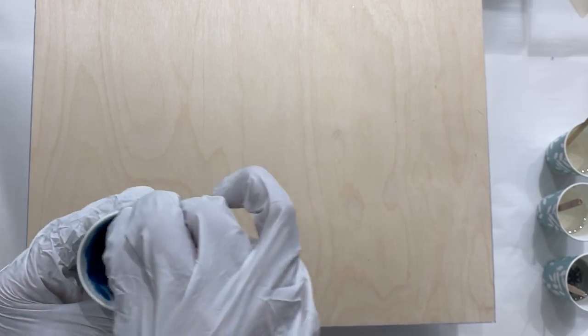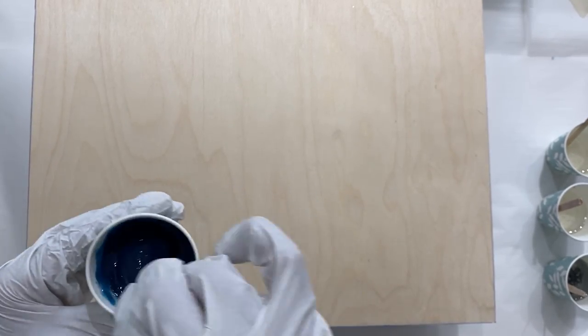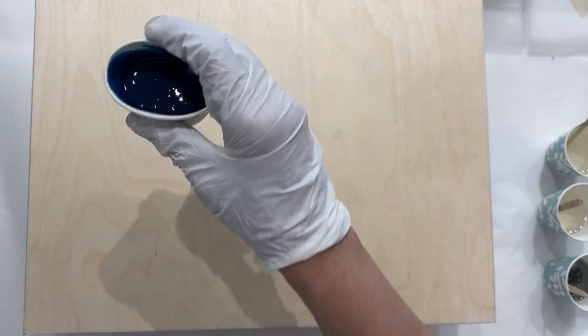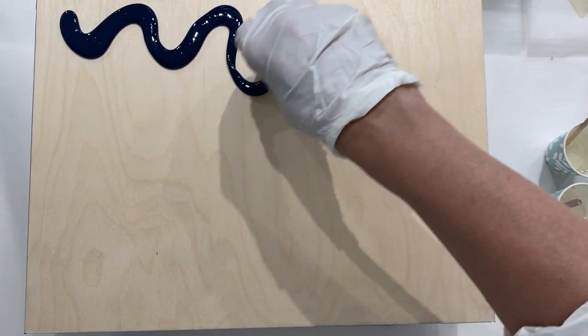Northern Lights is always kind of fun to do — I grew up in the Yukon and I love them. They dance around and they're just beautiful at night. It's just something I've always been a fan of, so I thought this will be a fun piece to show these colours.